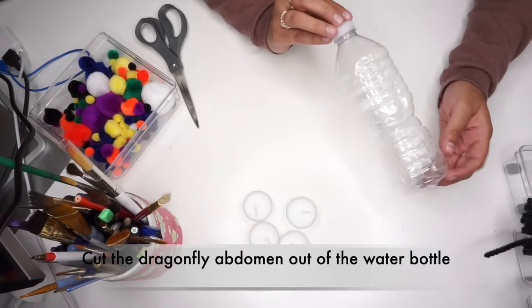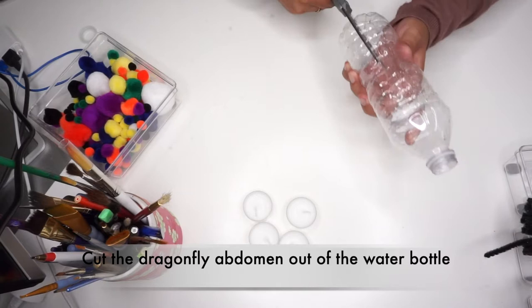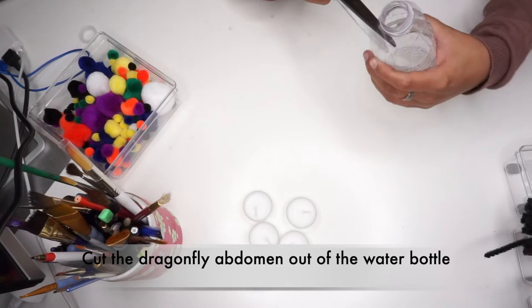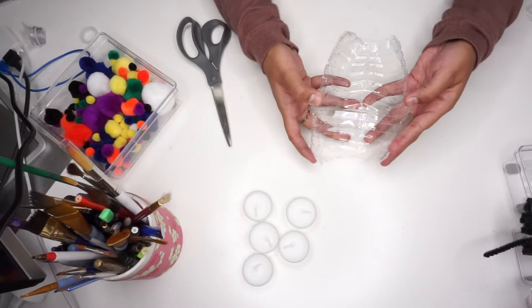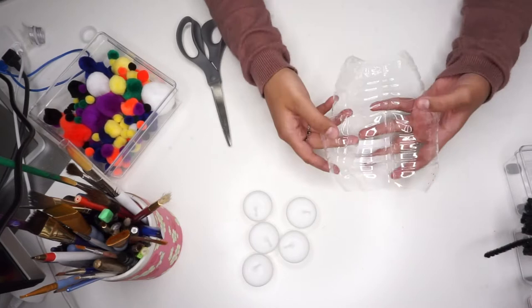Start by cutting the dragonfly abdomen out of the water bottle using scissors. Cut the water bottle vertically up and around the top. Next you are going to cut the bottom of the water bottle. You will not be needing this bottom piece.